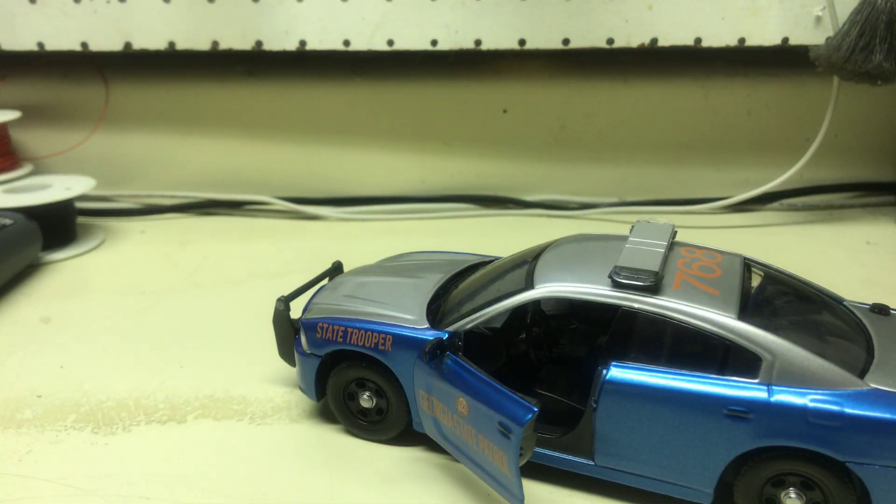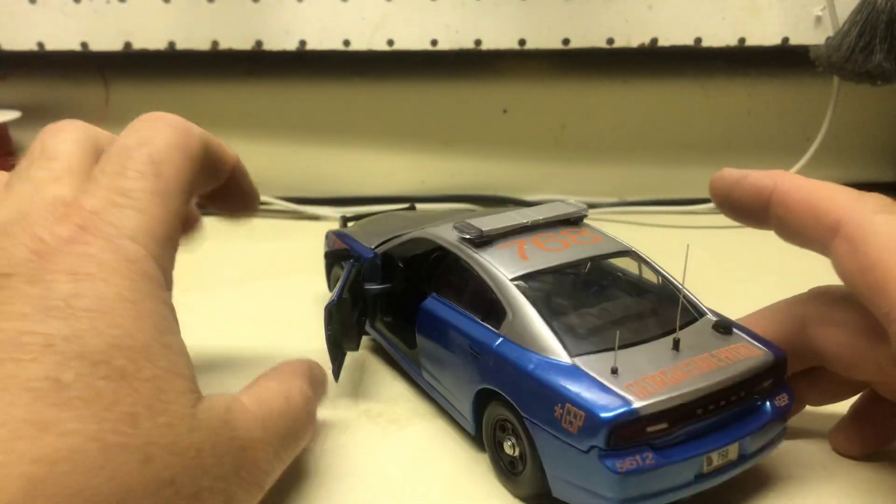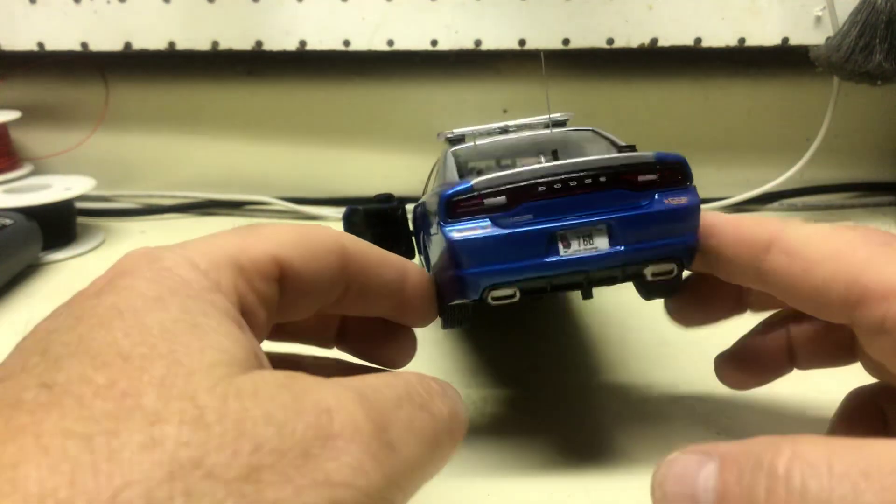I don't know why it seems so dark — I don't know if the video will be dark, but anyway. Dealing with this new phone, trying to figure out how to use it right.